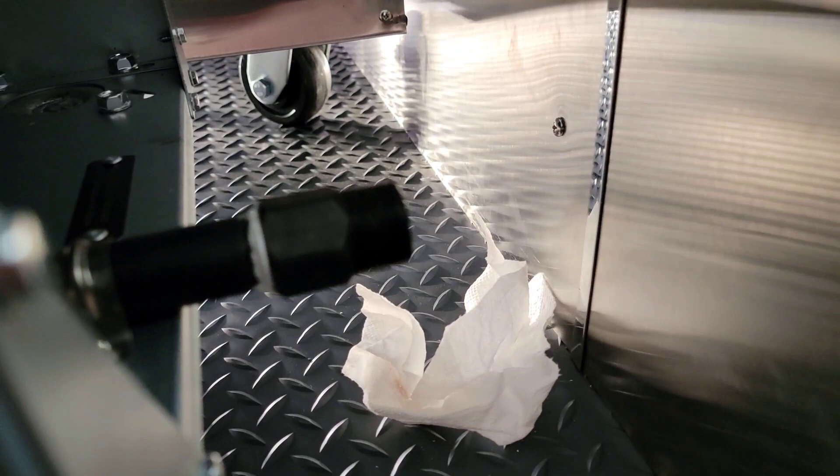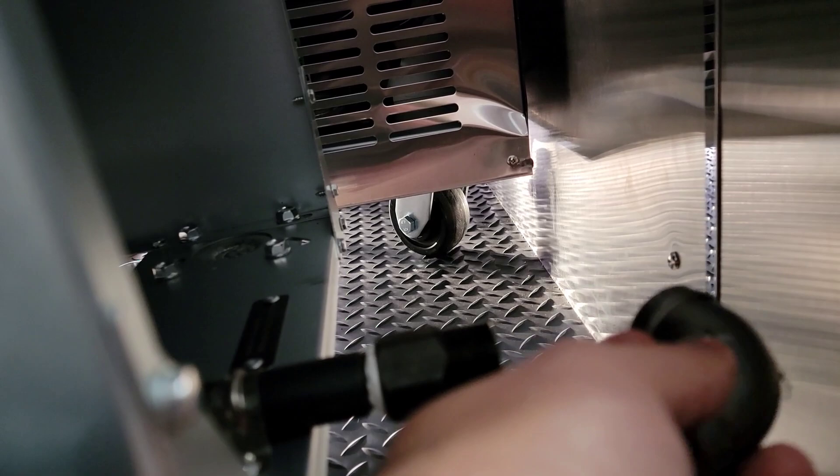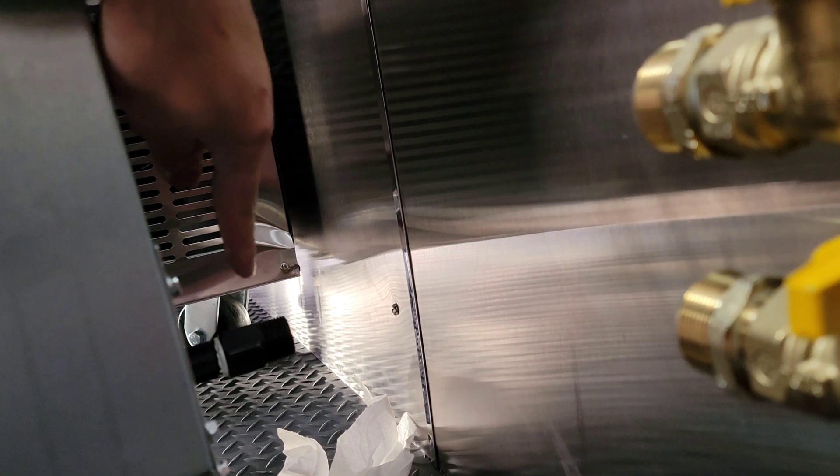This is the fryer's input where propane will come in from the tanks. We're going to use Blue Monster thread tape and thread sealant, then put the 90-degree fitting on right there. We'll hook up the propane hose, possibly turning it to get extra length, then loop it around and connect it down to the bottom output.